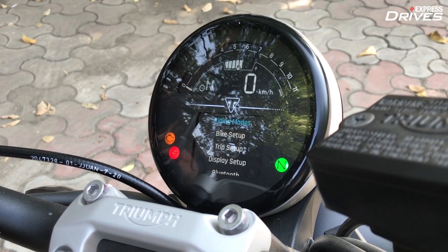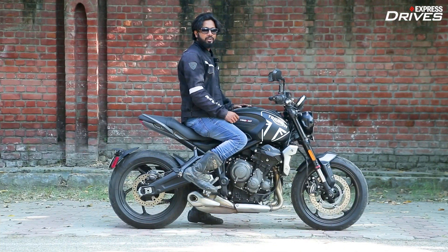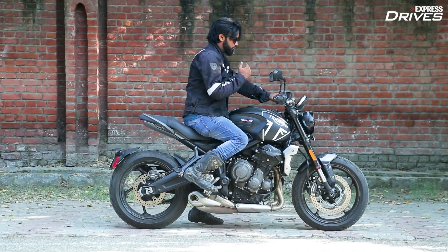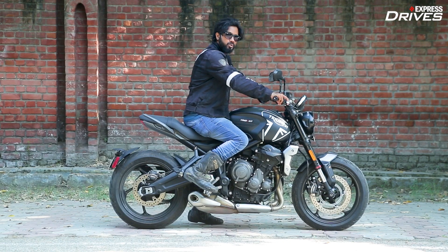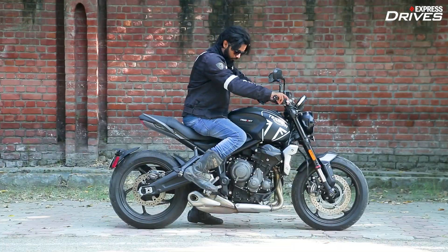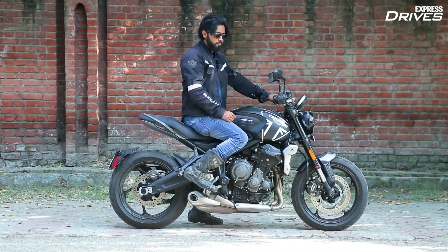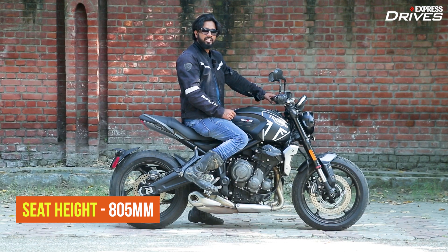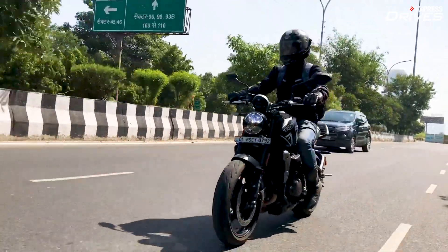The Trident 660 gets two riding modes — road and rain — along with a traction control system that can be switched off. Speaking of the riding position, it's quite comfortable. You sit leaning slightly forward, but the position is not too committed and hence won't tire you over long distances. The footpegs are quite rear-set, giving the bike a sporty flavour. The seat height of 805 mm is very accessible even for shorter riders, making it a very manageable motorcycle in city traffic.